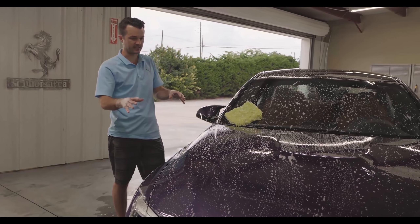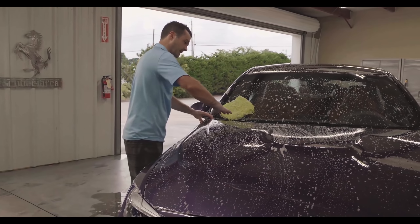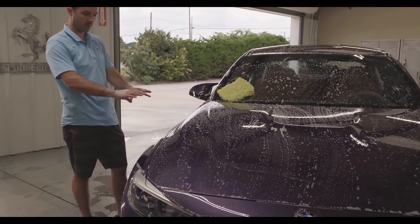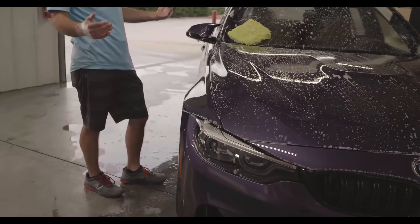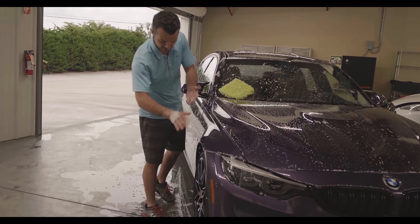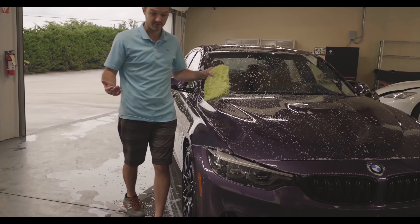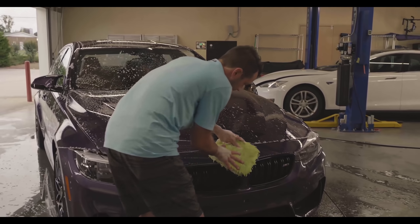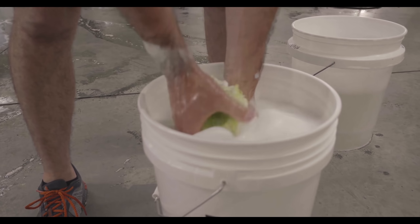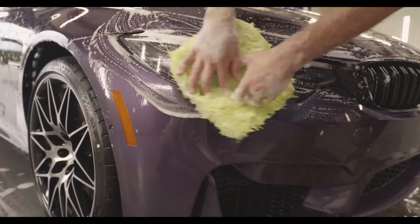The exception to the straight-line rule — more a modification to it — is when I get to the edge of, say, the hood. You'll see me cut across perpendicular to the direction I was washing, because if you go over your edges in a straight line you will miss debris. The same thing's going to happen around the wheel wells. There's no way to wash straight there unless you're getting sloppy with your wash mitt near the tire and wheel, and obviously you don't want to do that.